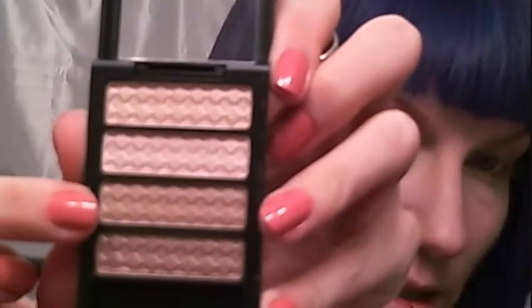I'm going to start by priming my eye with a shimmery eye primer. Now I'm going to take a pointed shader brush and this matte light brown, and I'm just going to shape my crease. You want it to kind of curl up at the end and then dome up and come in.